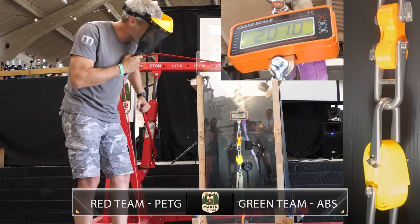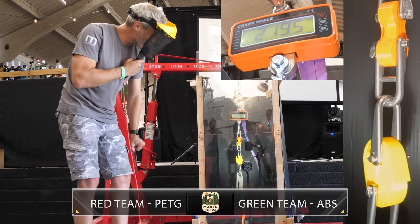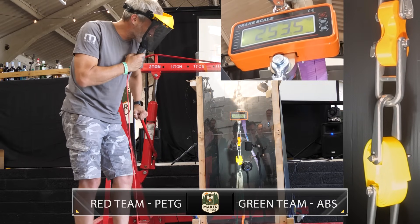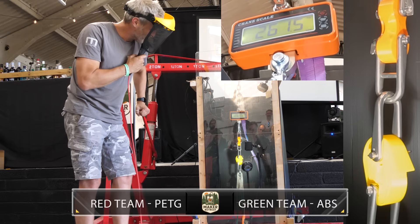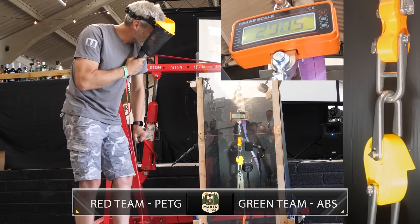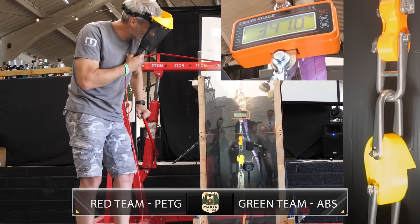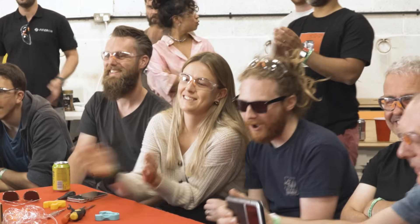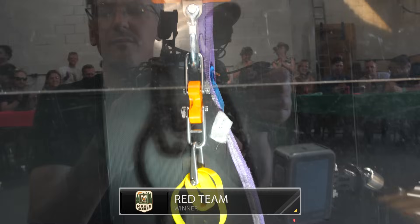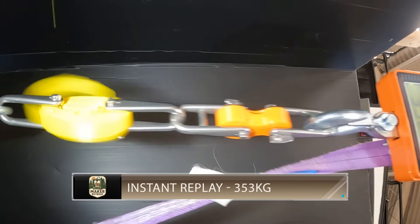The load fluctuates between 200 and 220, then slowly unravels, climbing through 250, 270, 280, 290, back to 260, then 300, 325, 330, 340, 350. That could have gone either way. Green team's hook showed promise, but the teeth in this design meant only the inner layers were engaged, leading to a failure mode from inside out. Still a very impressive break weight of 353 kilograms — you can only wonder how this hook would fare at full weight with all layers engaged.